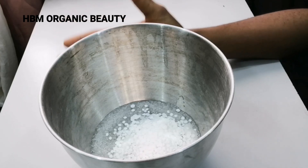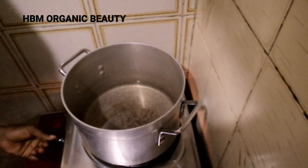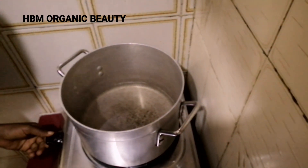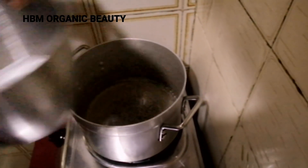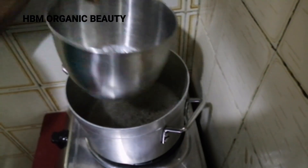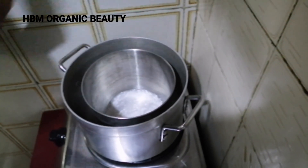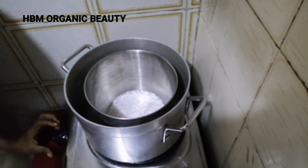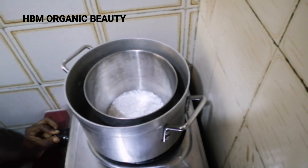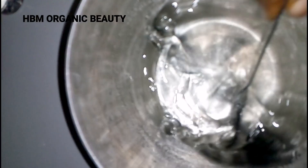Next I'll place this on a double boiler for it to melt. Our water is boiling — this is the boiling method. So this is our e-wax and stearic acid with vegetable glycerin; I'll be dropping it into the pot. It has to be on low heat, so we'll come back later to check it. Here is my melted e-wax, stearic acid, and vegetable glycerin, and I'll be adding in my water gradually as I mix with my hand mixer.